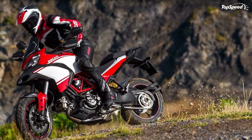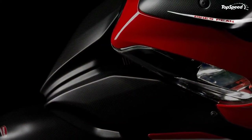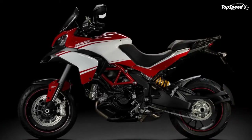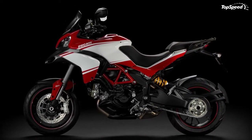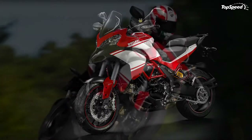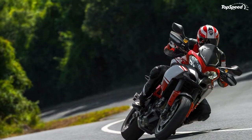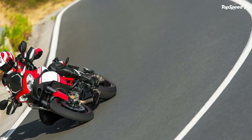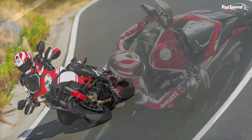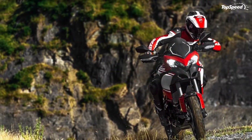The world-beating Ducati Traction Control system (DTC) uses eight levels of system interaction to enhance control by reducing wheel spin. For 2013, ABS is also programmed to offer the optimum setting appropriate to the riding mode selected. On S versions, SAX electronic suspension front and rear not only configures the setup with riding-mode-appropriate electronic adjustment, but Ducati Skyhook Suspension (DSS) now also instantly reacts to additional inputs to maintain overall vehicle composure for a smoother ride.